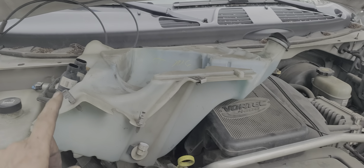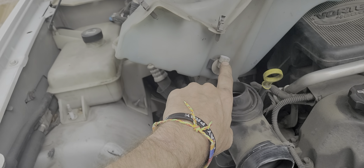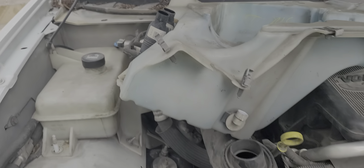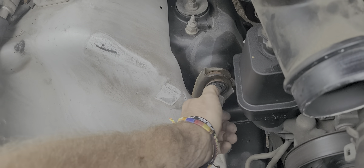The easiest way to get to the bolt for the upper control arm on the passenger side is to remove this — you can just disconnect this clip. There are a couple of other clips here too. Move it out of the way and then you can get to this bolt really easily. I was not able to get the wrench in there otherwise.